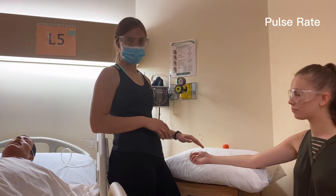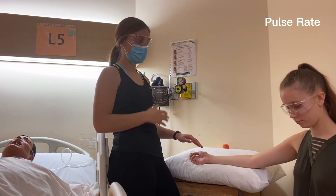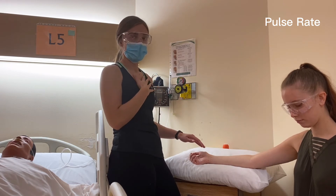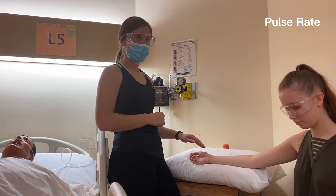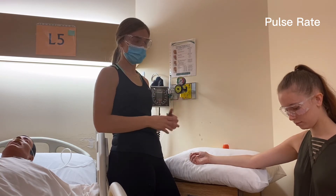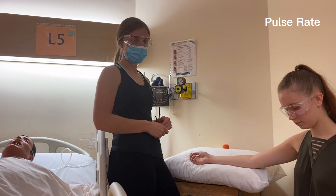After doing the pulse — whether it's the 30 seconds or the 60 seconds — we're going to measure the respiratory rate. That'll just be watching the person breathing up and down to count it, so they don't know they're being watched and their breathing isn't affected. That can be done directly after you do the pulse.